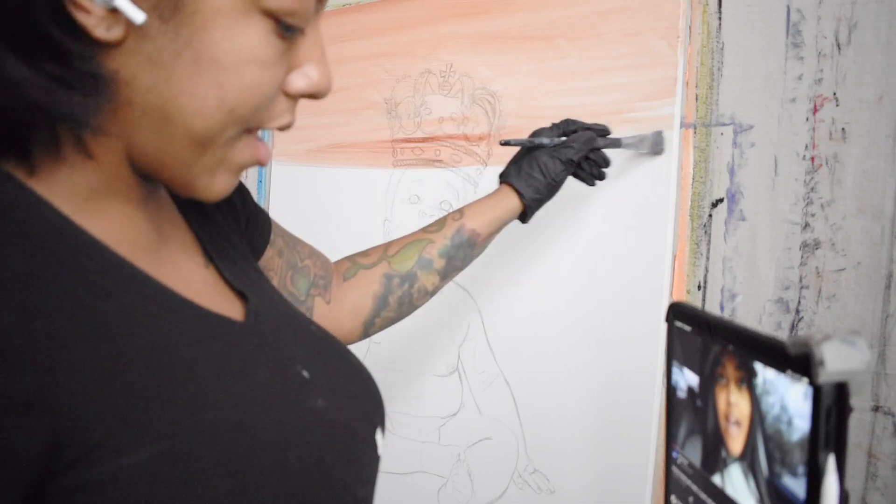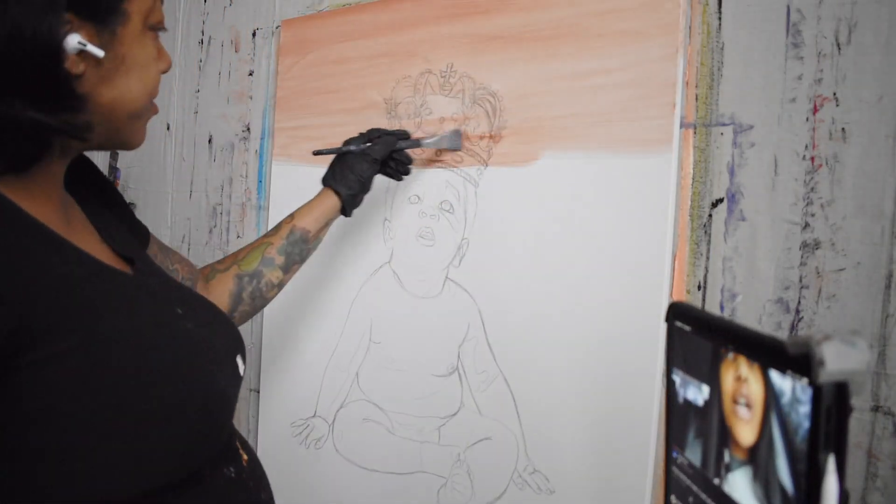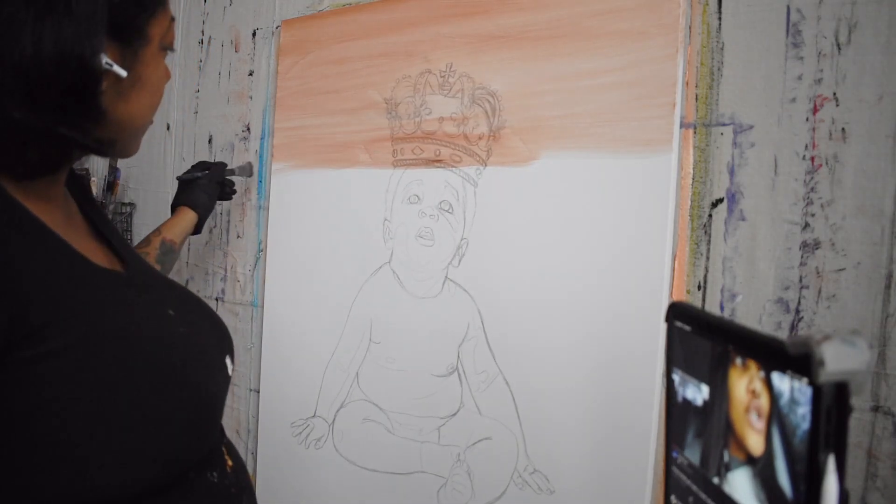This chewing gum is getting the works, so please excuse my chewing. I look like a cow, but it helps me get in the zone.